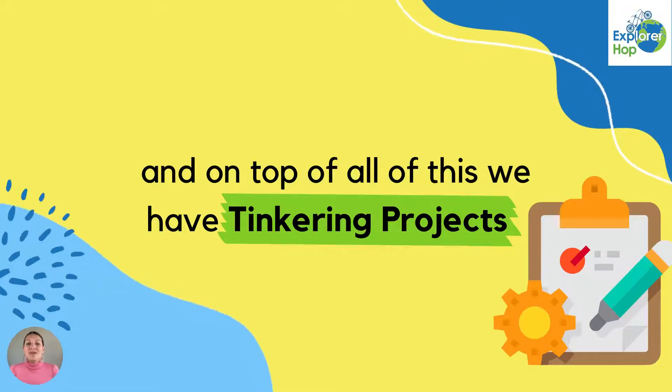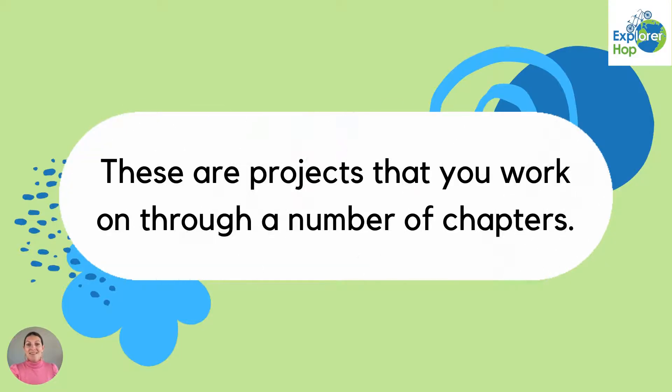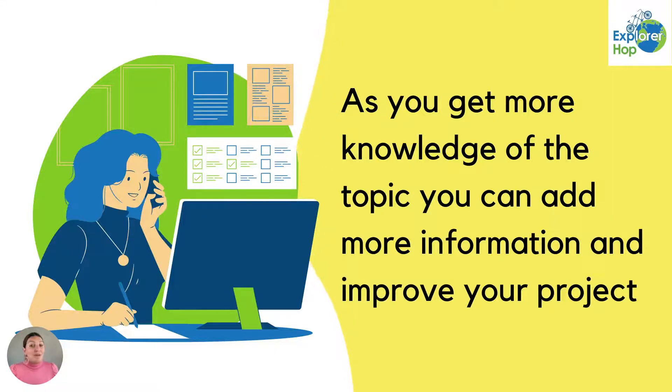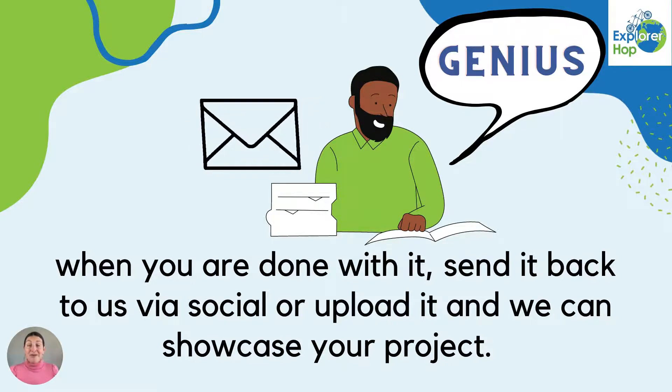And on top of all of this, we have tinkering projects. These are projects that you work on through a number of chapters. As you get more knowledge of the topic, you can add more information and improve your project. When you're done with it, send it back to us via social or upload it and we can showcase your project, because you are a genius.